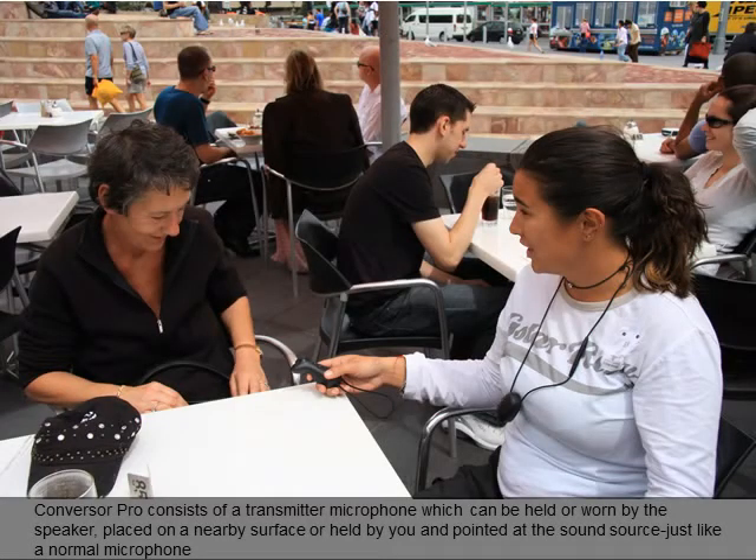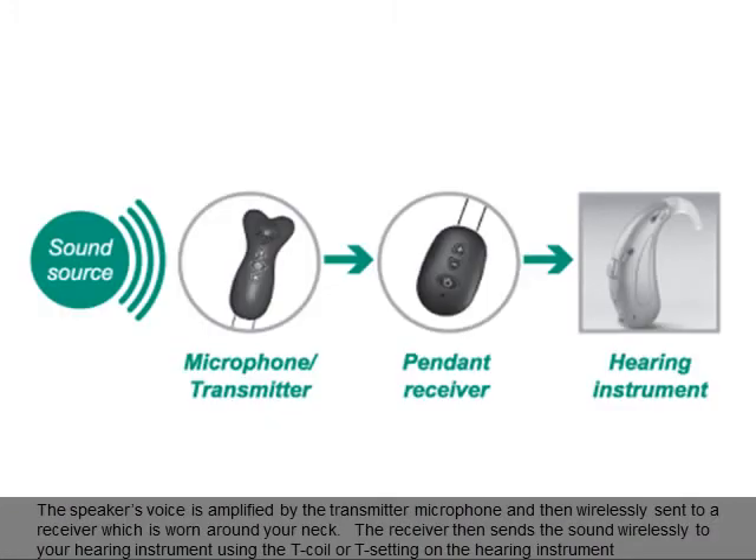Conversa Pro consists of a transmitter microphone which can be held or worn by the speaker, placed on a nearby surface, or held by you and pointed at the sound source just like a normal microphone. The speaker's voice is amplified by the transmitter microphone and then wirelessly sent to a receiver which is worn around your neck.